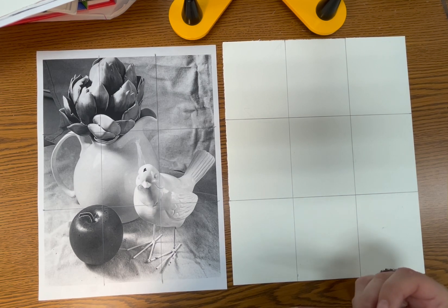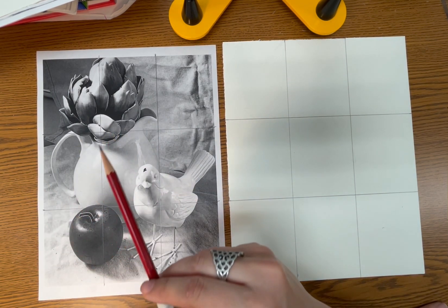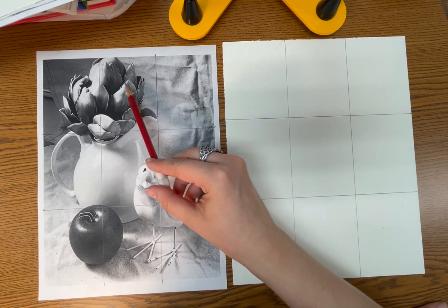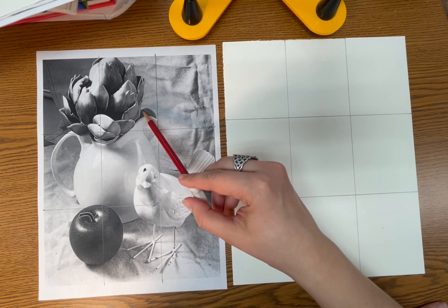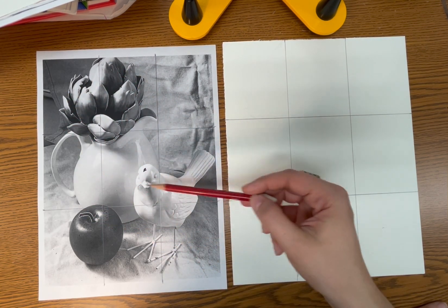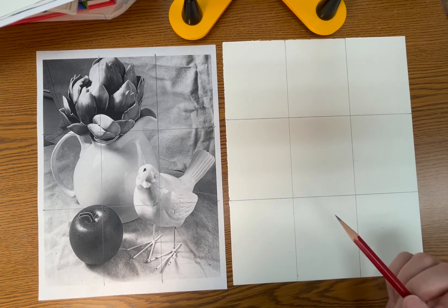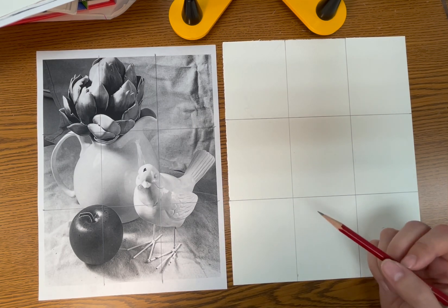When you first get started with your drawing, it's really, really important to remember not to start with the details first. The first thing you want to start with is the large masses. For example, if I was drawing this artichoke over here, I would definitely not draw all the little sections on it. I would start by drawing just the overall outside contour, the overall shape. Same thing with the rest of the objects — no details, just the shape of the objects. So to start out, I'm going to put some marks on my paper.